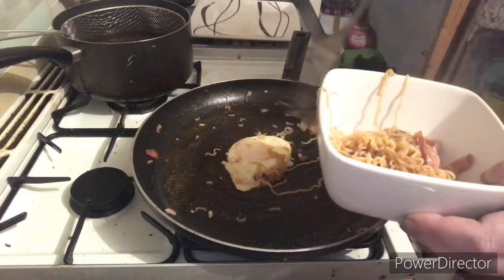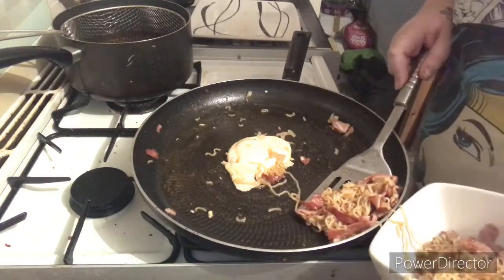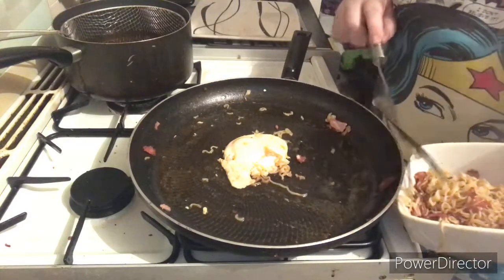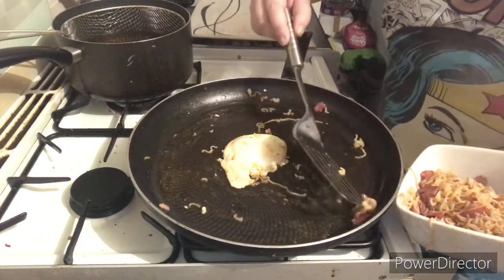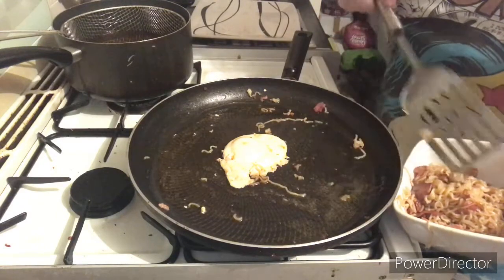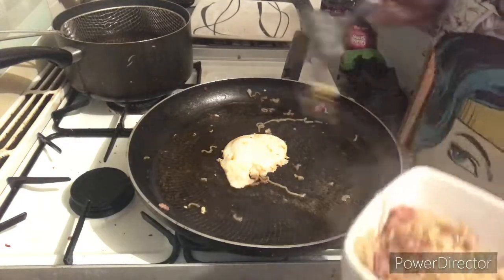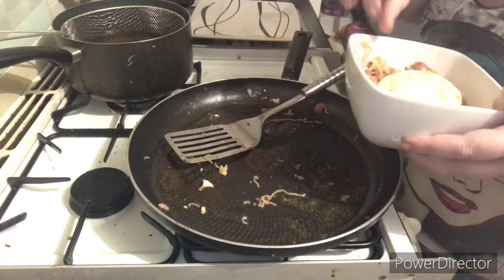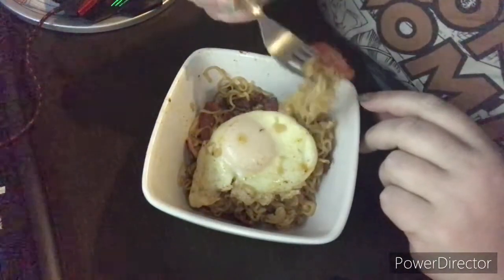Being awkward — don't judge. Just going to plonk our little eggy on top and we're done. Yum yum! The cat's been fed, now it's my turn.